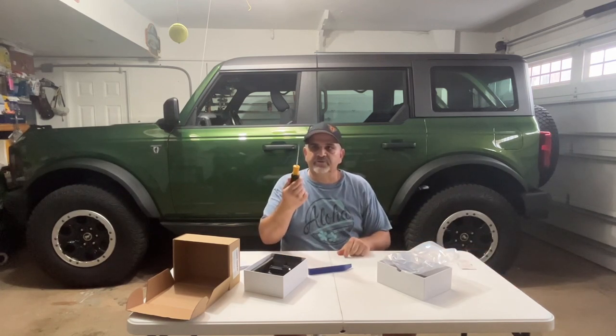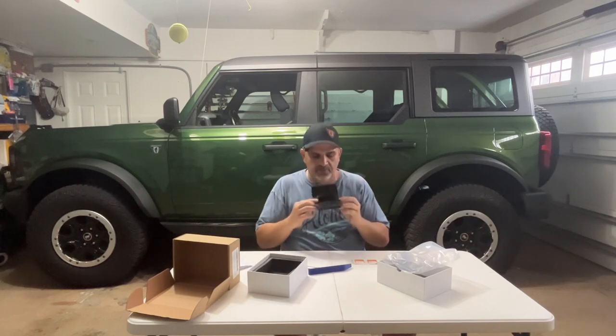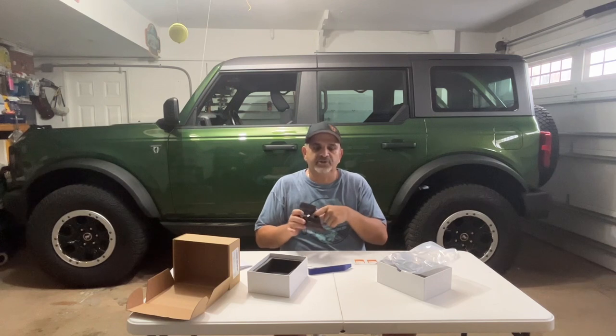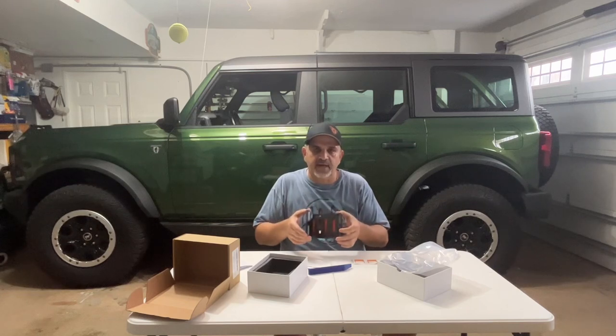We're gonna have a small screwdriver — I'm not sure why, but we'll have it in case we need it. We're also gonna have a couple of alcohol pads so we can clean the plastic before we pop this one on. This new light has two clips that hold it in, but it also has double-sided tape. We want to make sure we clean that surface. You can add extra tape for security if you want, but we'll see how it goes.